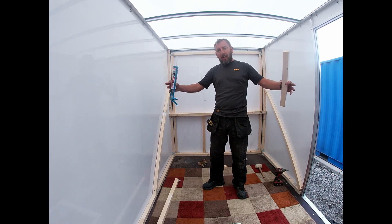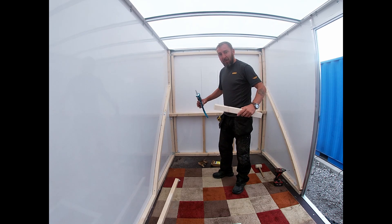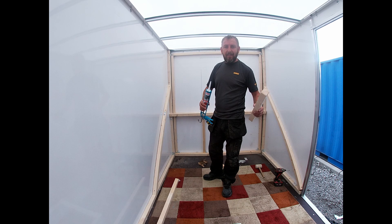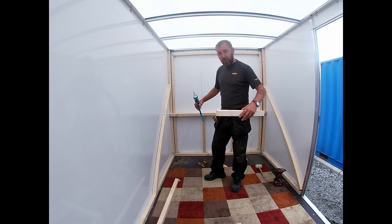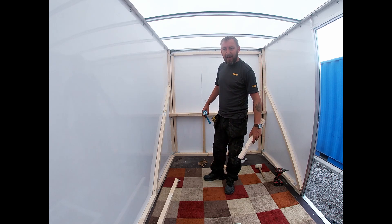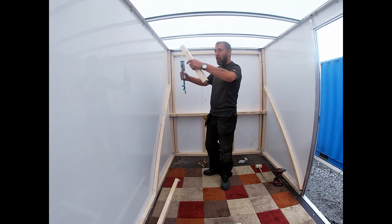Inside the trailer it's 12 foot long, 6 foot wide, 6 and a half foot tall. The whole point of this Wendy Hayes build is because we live in the van full time - this will be my daughters' bedroom, playroom, and their own little bathroom. Because on a rainy day we're all confined in the camper and we're squabbling in a small space. So this is going to be their room. I have to construct a 2x2, or 50mm by 50mm, framework all the way around the van.